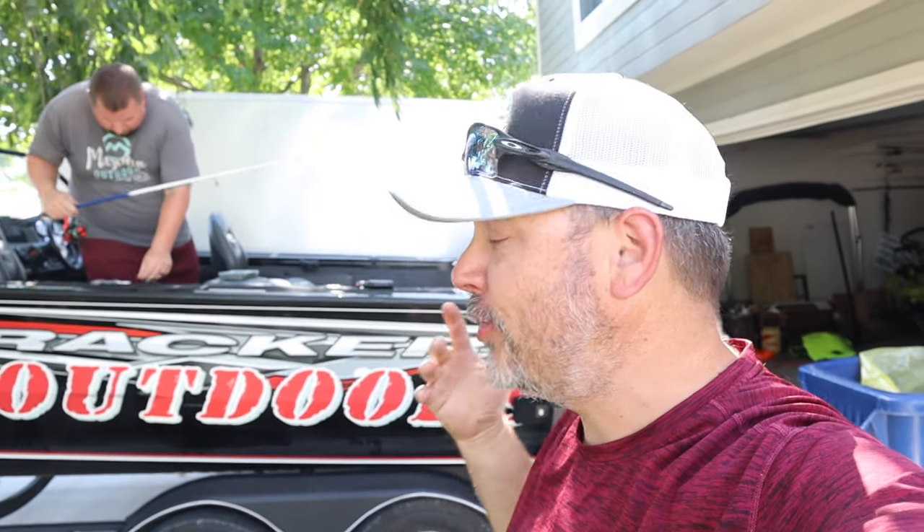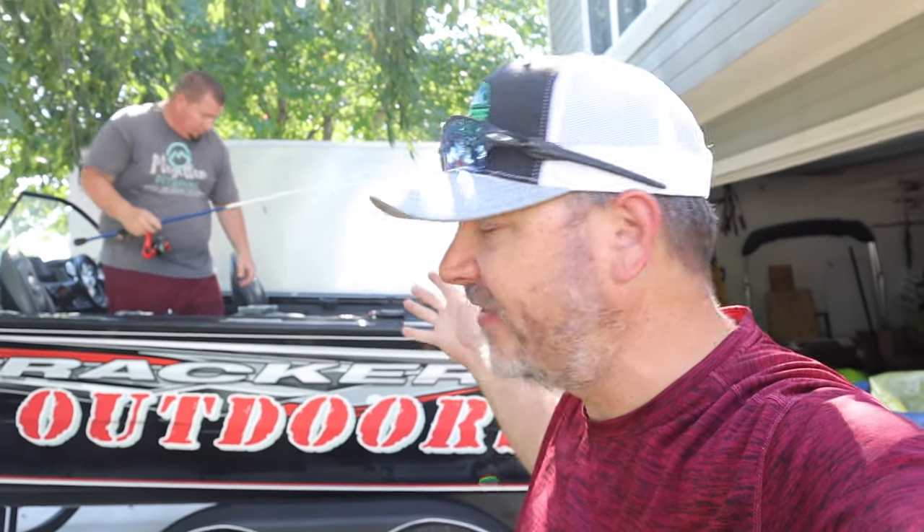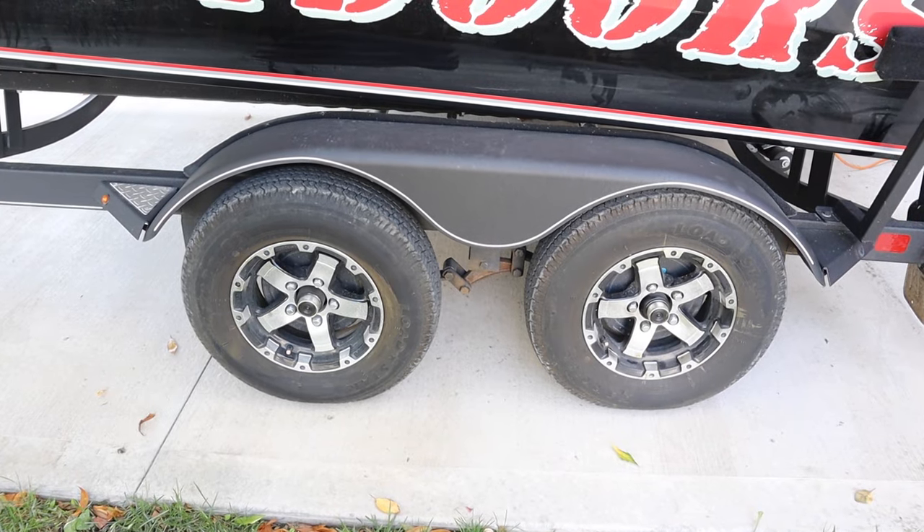If you guys haven't hit that subscribe button, please go ahead and do that, because YouTube funds these fishing trips and our fishing habits. It would help us out greatly if you hit that subscribe button.